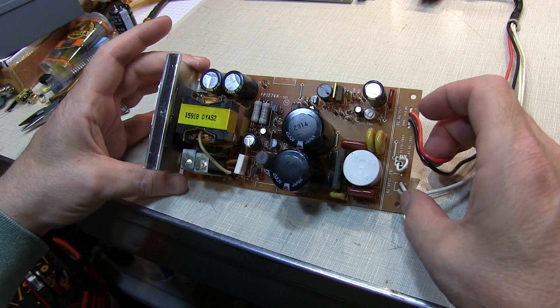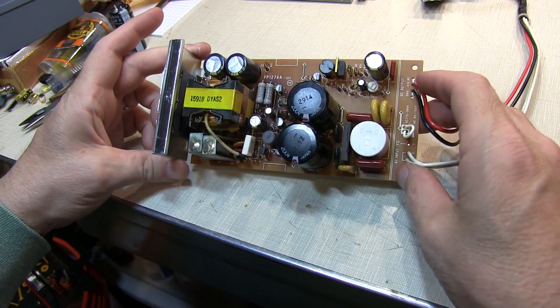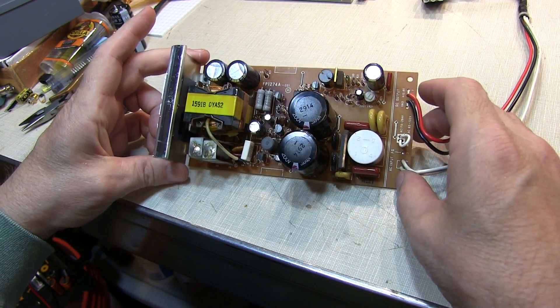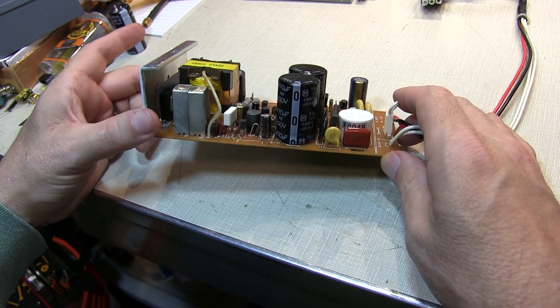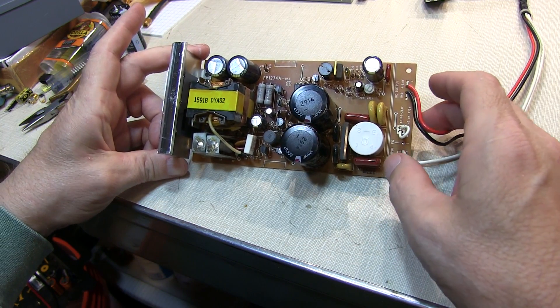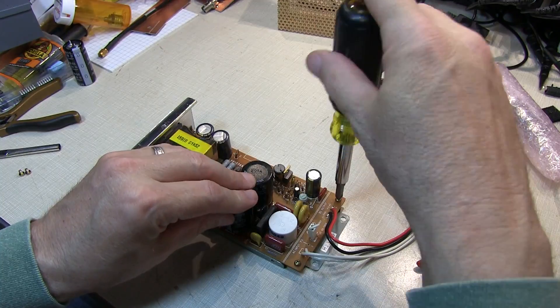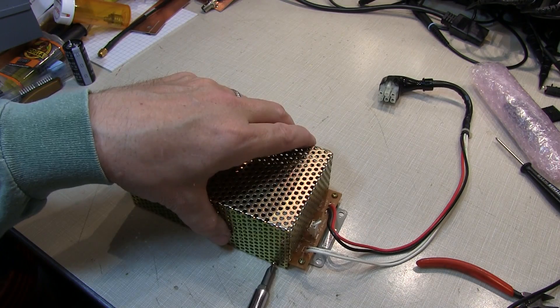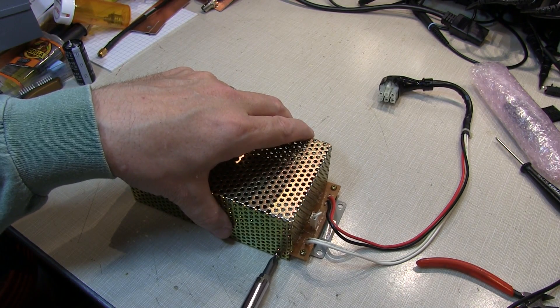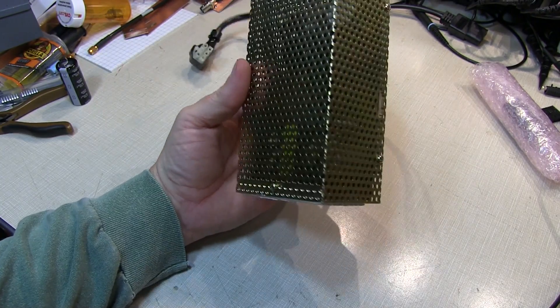We've replaced all of the electrolytics, and I touched up a couple of the joints on the back side of the board that looked a little dull, like they might be stressed a little bit from thermal cycling. Cleaned up the board, and we're ready to put everything back together. All the screws in place — let's put this back in the rig.